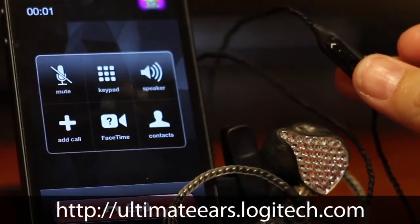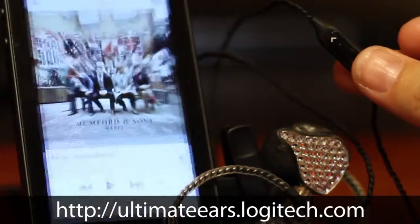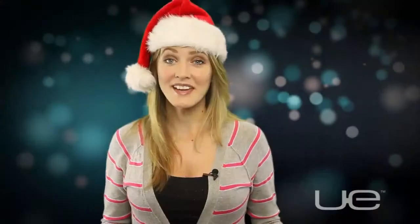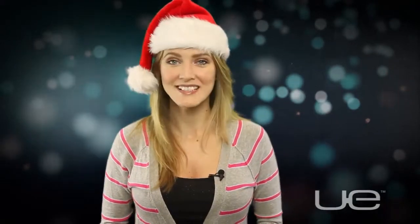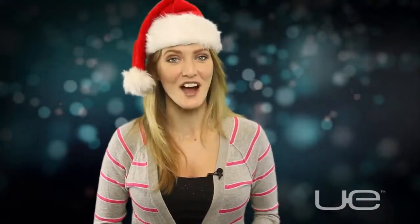If you're interested in learning more or want to order a Customs VI cable, you can head over to ultimateears.logitech.com. We here at Logitech UE hope your season is filled with fun, laughter, and great music. Happy holidays and rock on!